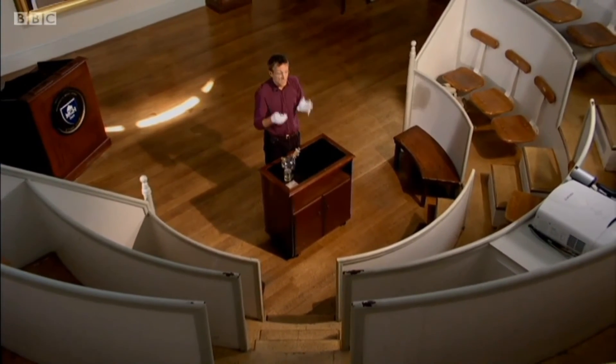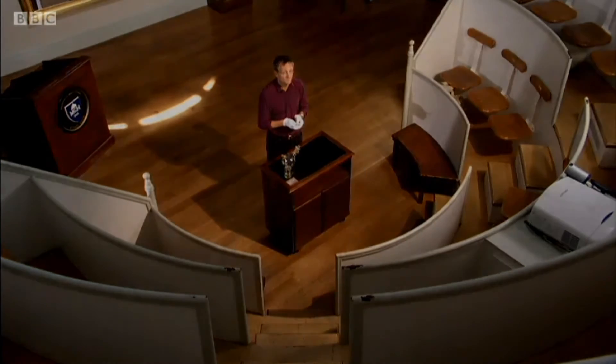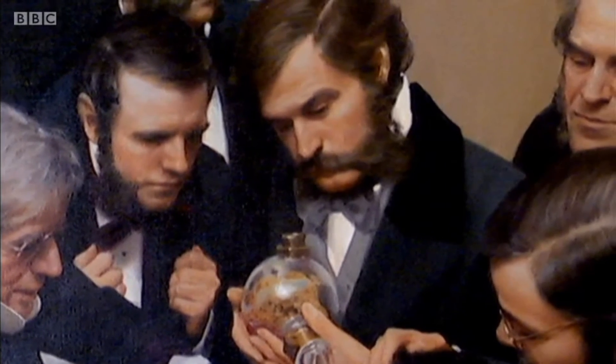At the end, the surgeon turned to the audience and he said, 'Gentlemen, this is no humbug.' There's a wonderful letter from the professor at Harvard to Morton saying everyone would want a share of your great discovery. 'I'm not trying to take a share, but we do need to give it a name. I would suggest the name anesthesia.' And we need to give it a name because everyone throughout the world for the rest of human history will need to talk about what's just happened and what this is.